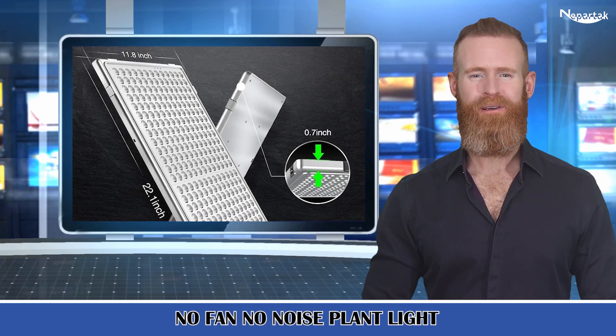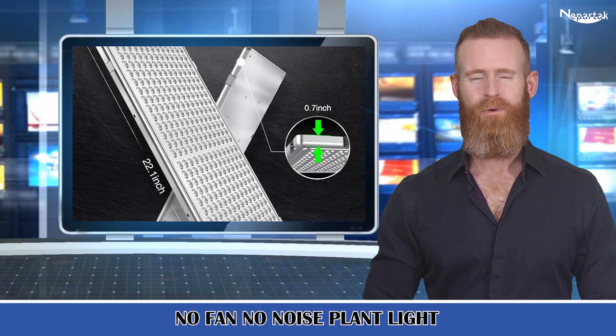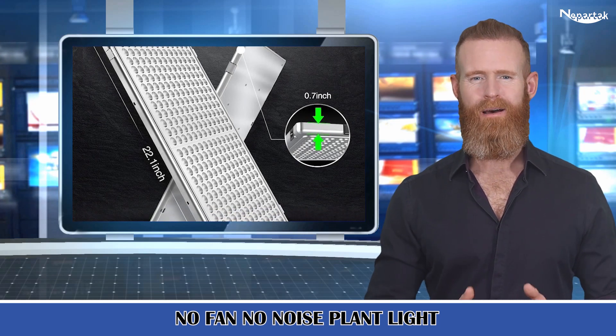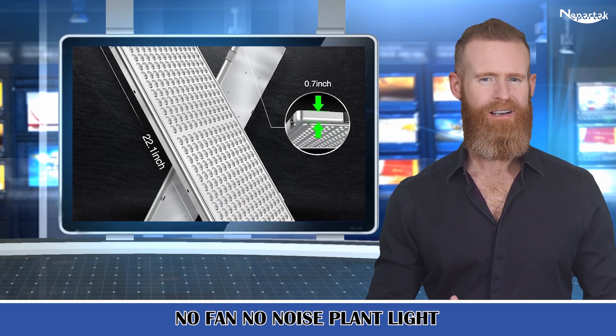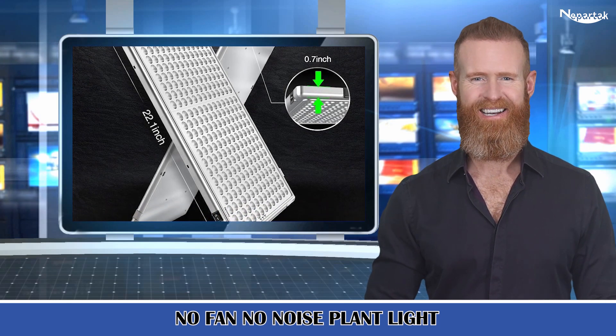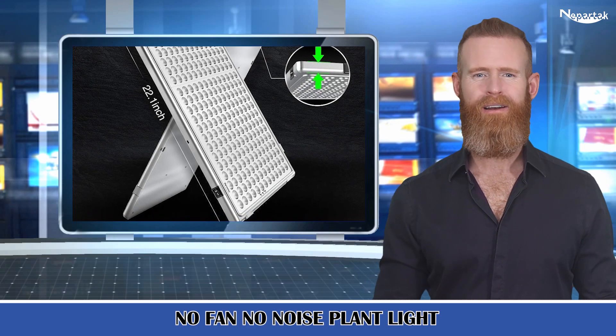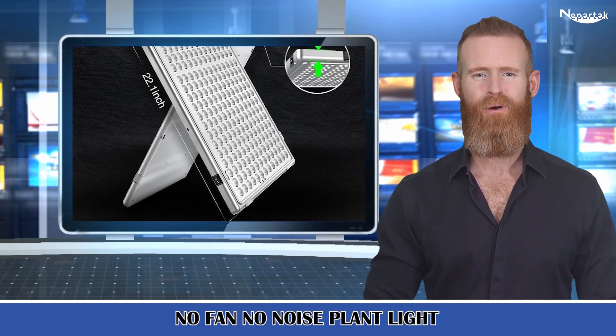No fan, no noise plant light. Compared with other 300 watt indoor plant grow lights with noisy fans, we adopt an aluminum heat back panel plus a small heat sink for each chip to achieve excellent heat dissipation. You can even hear the sound of flies flying, and you can't hear any noise while our full spectrum LED grow light is working.